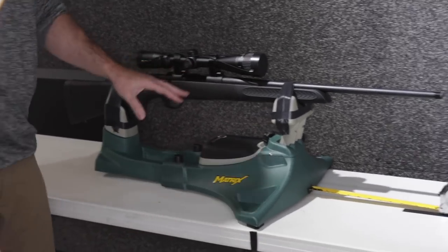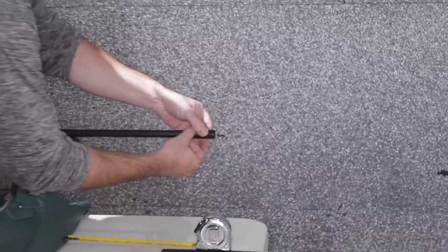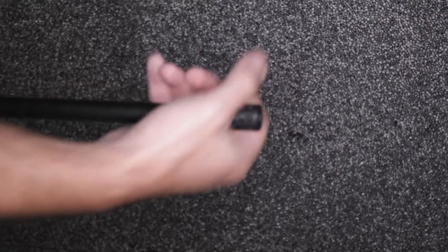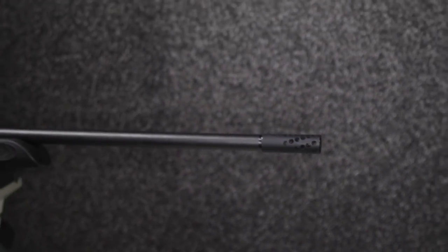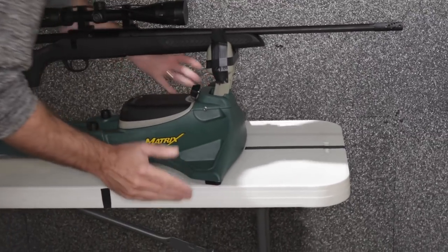Alright, chamber still empty, magazine still empty. We're going to thread on the muzzle brake — again, these Compass rifles come pre-threaded. I'm going to get rid of our tape measure and move our rifle back up to the line, right at the nine-inch mark.